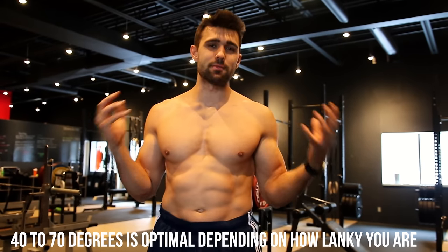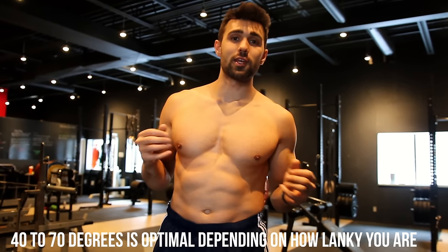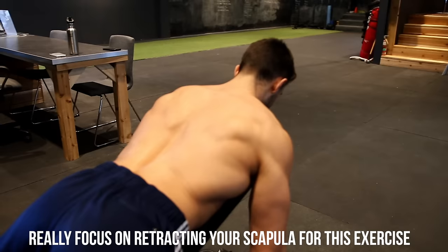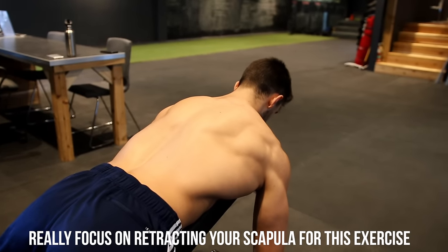First and foremost, you're going to want to set up your bench. I have it at about 40 degrees — I find that's the magic number for me. It really depends how lanky you are and how long your arms are, and that will kind of change how much you can really stretch out. The goal here is to position yourself and retract your scapula — pulling those shoulders back, getting yourself postured.